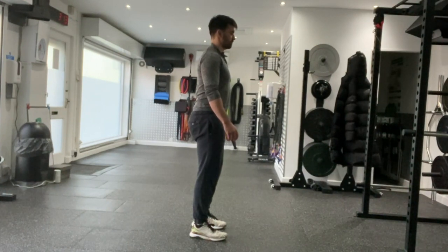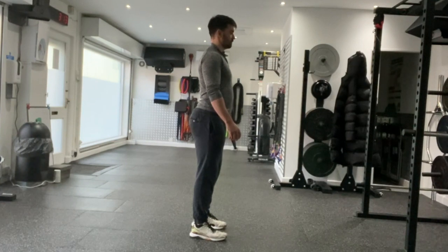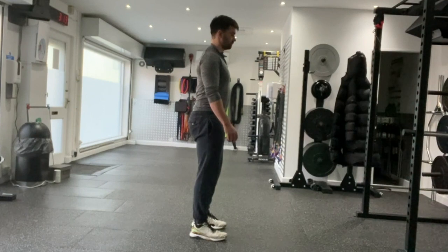Return back to the start position and repeat the movement. Progressions on this one would be to increase the number of repetitions or length of time holding at end range extension. That's Standing Pelvic Anterior Tilt.